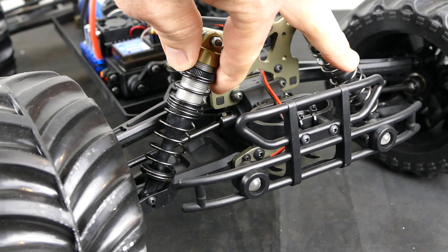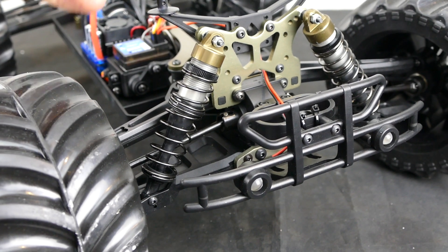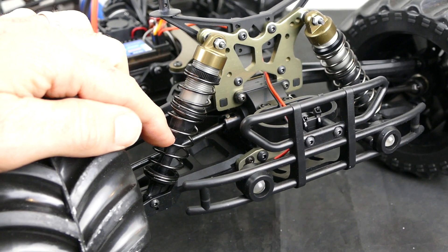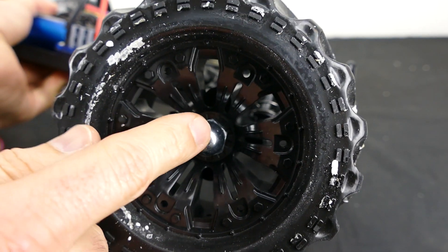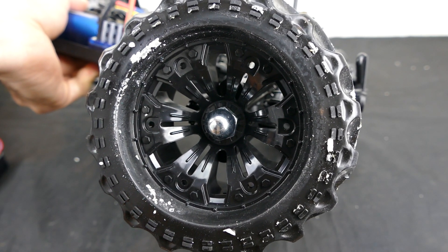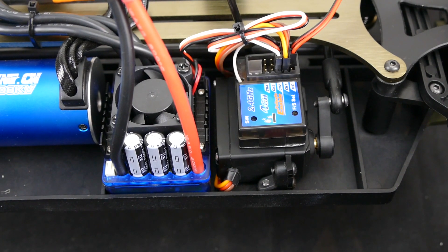The shocks feature threaded aluminum bodies — everything is very nicely done. They also have shock boots to keep dust away from the shaft, which is a nice touch. These are huge 17mm wheel nuts, so you could use aftermarket wheels that would fit without a problem.